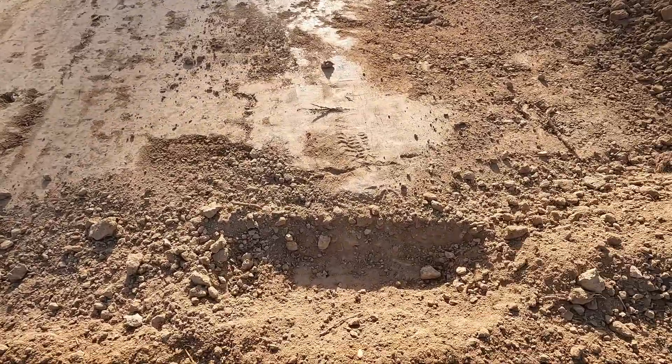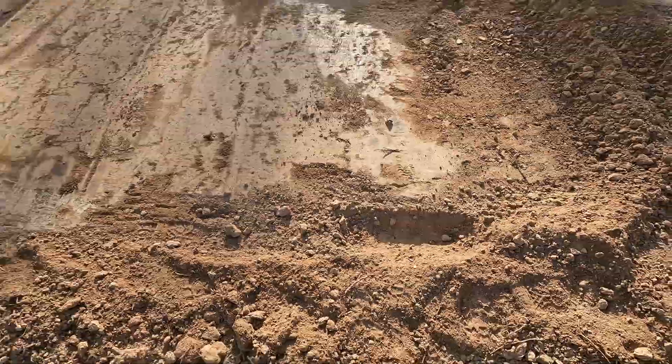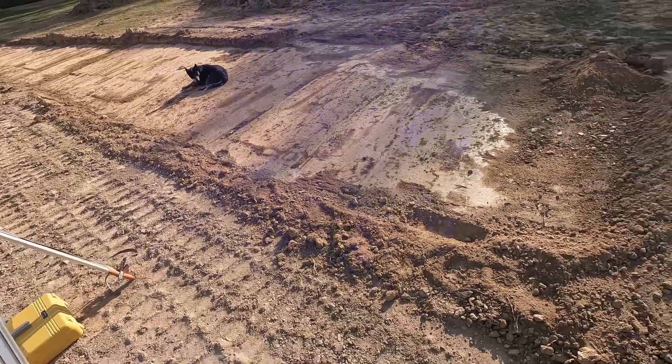I'll make these little levels in the dirt so my dad can see up until where he needs to scratch it down.